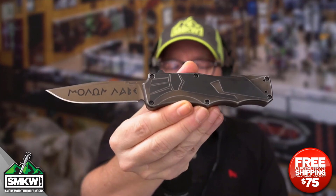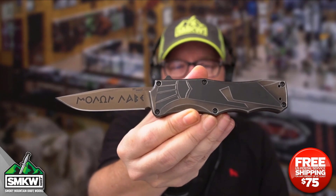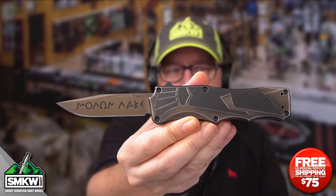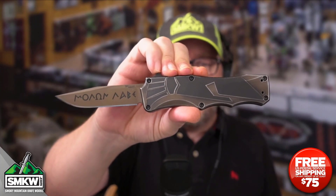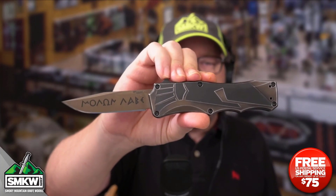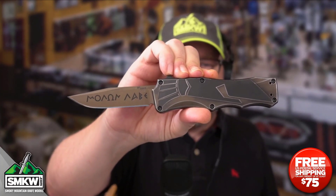Andy here from Smoky Mountain Knifeworks, smkw.com — it's time to get to the point. Today I have an SMKW exclusive: the Hogue Sig Sour Spartan from Hogue Knives. It's made in the USA, it's an out-the-front auto, and it is amazingly gorgeous. This is an SMKW exclusive, which means you can only get this knife from us. Let's take a look up close and personal.